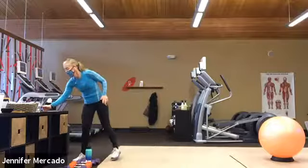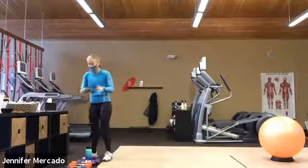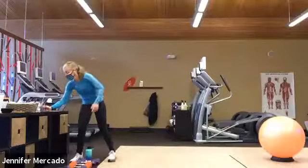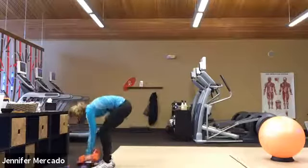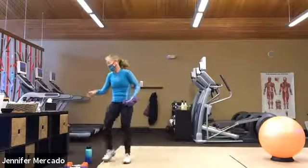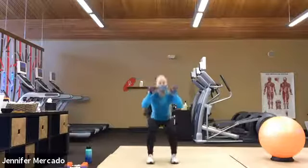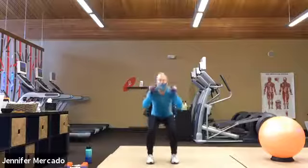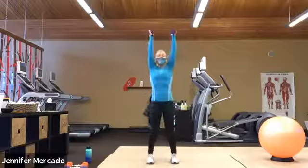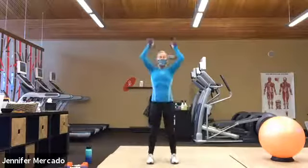All right, nicely done. Now get a set of dumbbells — double squat, double thrust. All right, set of dumbbells for a hundred seconds. Be mindful. Let's go. Double squat, squat, squat, thrust, thrust, squat, squat. Sink, sink, cross, cross. Keep your arms, elbows in. Dumbbells on the rack.